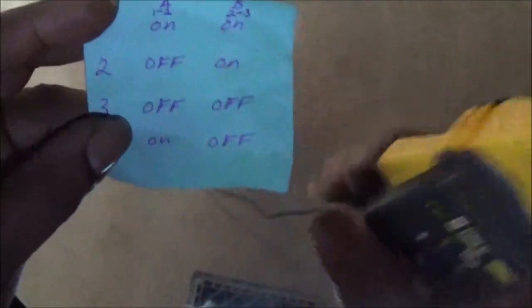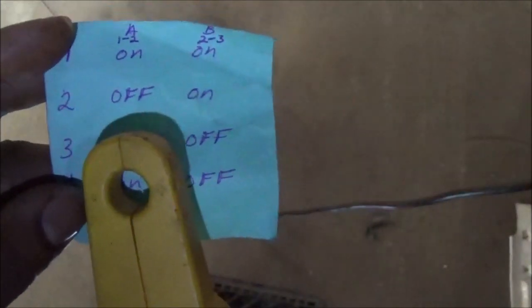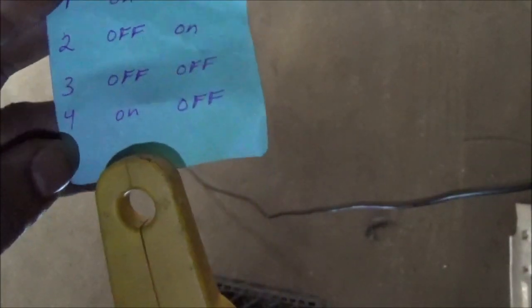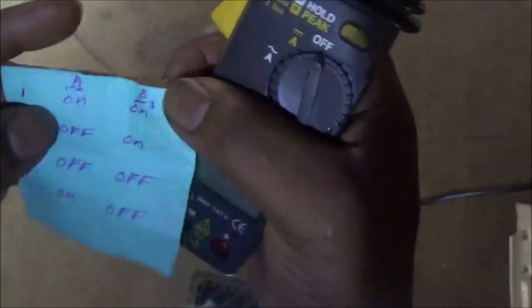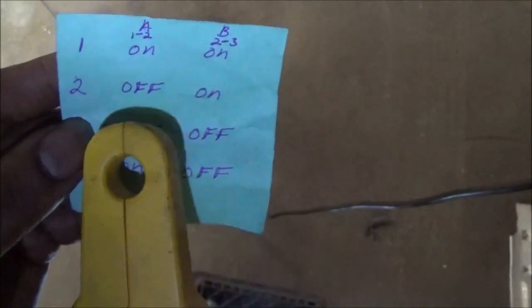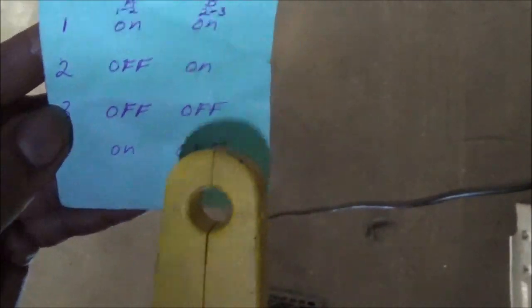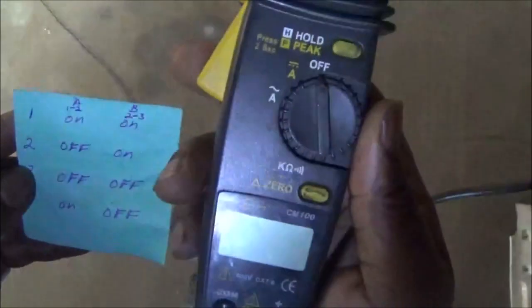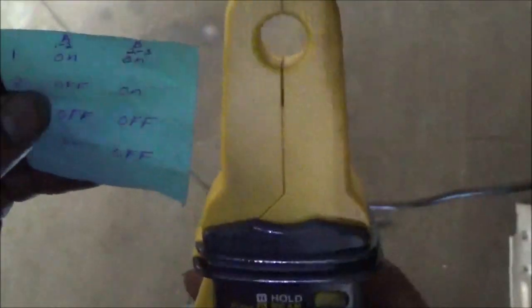I have a shift solenoid strategy here. First gear is supposed to be on, on. Second gear: off and on. Third gear: off, off. And fourth gear: on and off. These are shift solenoids A and B. So A will be on, on, off, on, off, off, on and off. This will allow me to know if the computer is actually doing what it says. I'm going to hook down by the case connector.